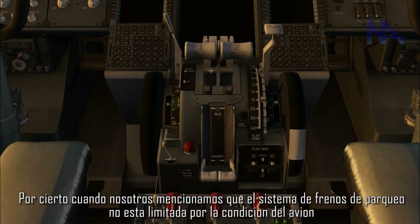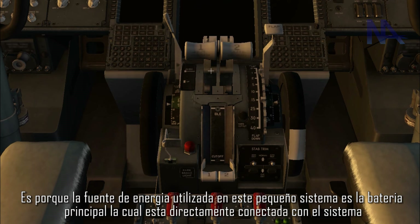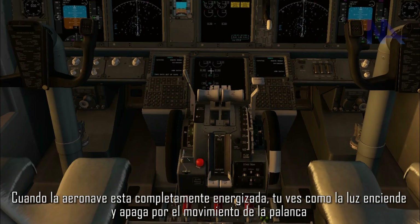When we mentioned that the parking brake system is not limited by the aircraft condition, it is because the power source used in this system is the main battery, which is directly connected with the system through the well-known hot battery bus. When the aircraft is completely energized, you can see the light turning on and off by the movement of the lever.